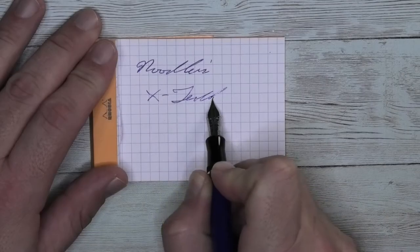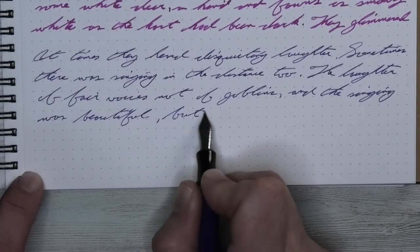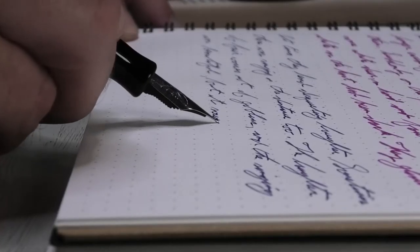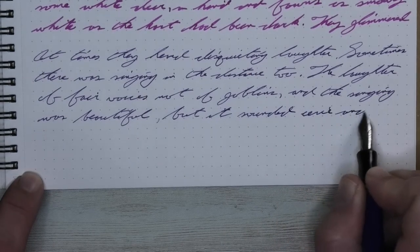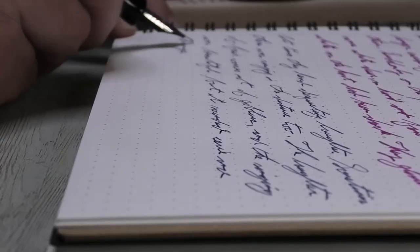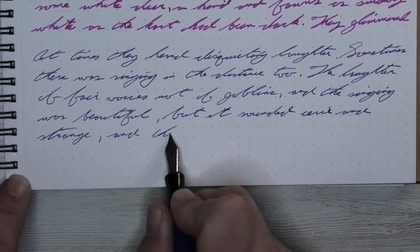Here is a blue ink by Noodler's X-Feather Blue. Let's jump straight to the end with my opinion on this ink. The paper I'm using here is a Moramon Nemesine Notebook. I had seen some good things about this ink and was excited to try it. I wouldn't mind a bottle of it now, that's for sure. It performs as well as the X-Feather Black, but blue.